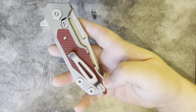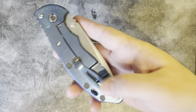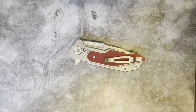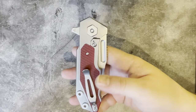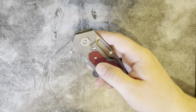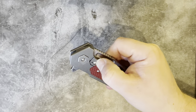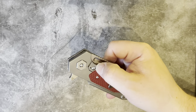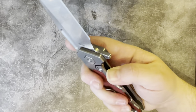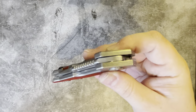It's got a standard pocket clip. Unlike almost all other Hinderers, this one doesn't have the little filler tab at the top, so it's just right-handed tip-up carry with no other movement — unusual for Hinderer, but fine. It's also not got the round lock bar stabiliser you're used to seeing, but it does have a lock bar over-travel stop on the back of the insert, and the scale itself stops any inward pressure on the lock bar, so it's not really an issue.